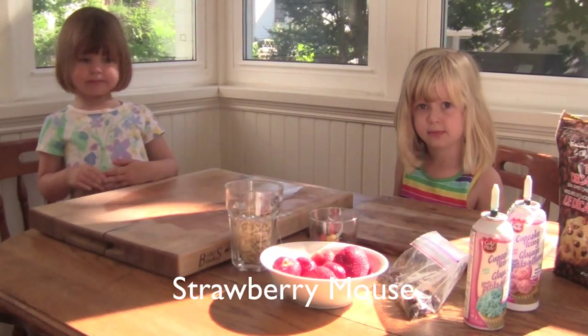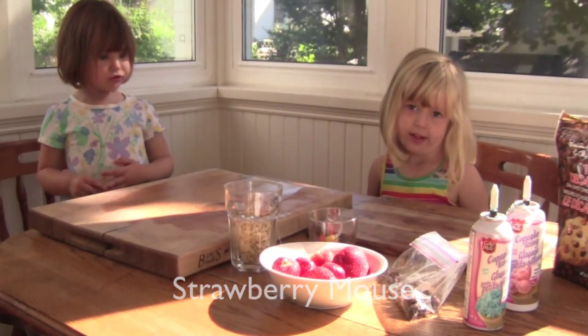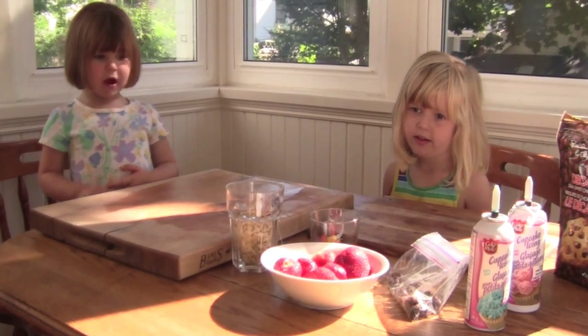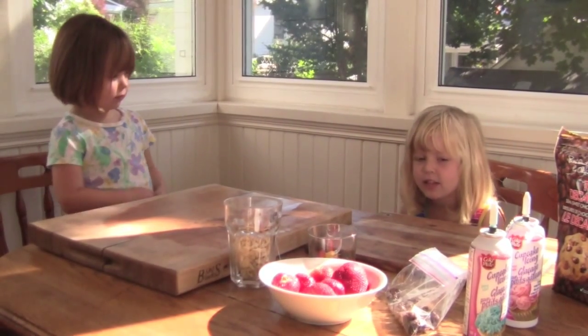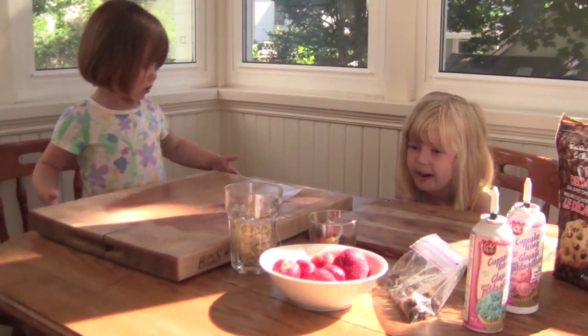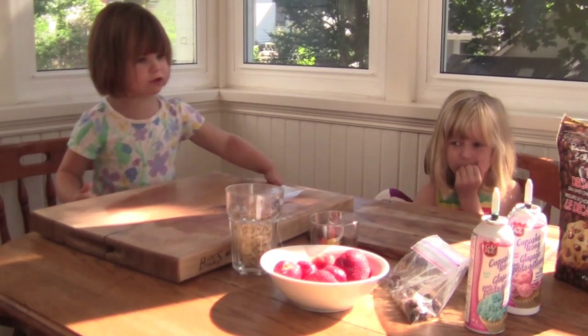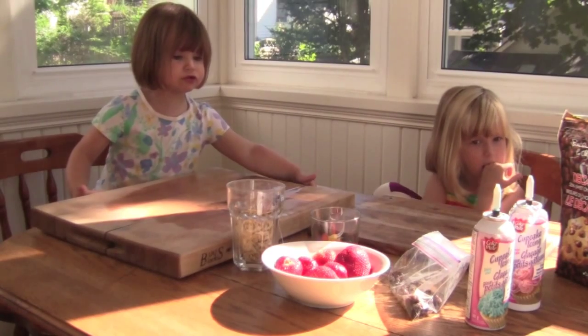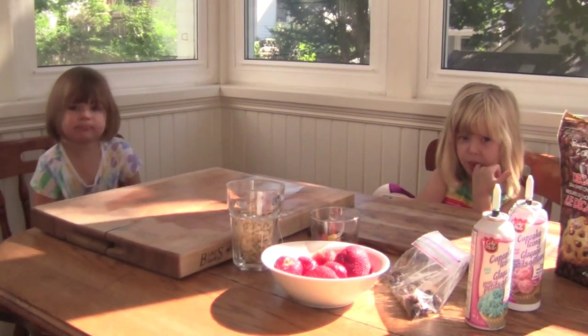Okay girls, what are we making next? A strawberry mouse. Okay, and what do we need to make a strawberry mouse? Jelly beans, raisins, or chocolate chips, and strawberries, and leaves. Strawberries, and chocolate chips, and almond shavings. And icing.